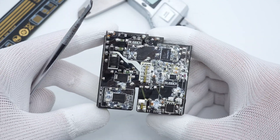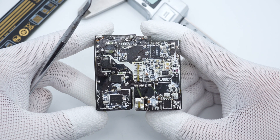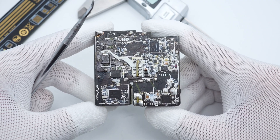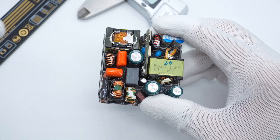After removing the heat sink and cleaning up the PCB, we can see the Navitas GaN IC. This charger adopts a QR flyback topology and is equipped with a PFC circuit. The protocol chip can output the fixed voltage.